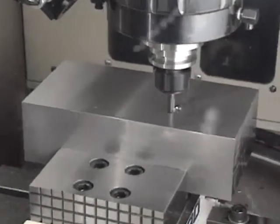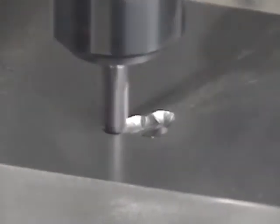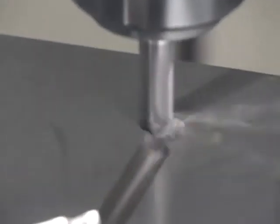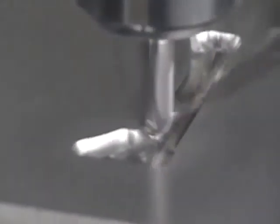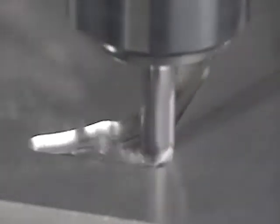We now present you with the roughing procedures. The machining conditions for roughing in this case are the use of the 5R ball end mill as the tool, a spindle speed of 10,000 RPM, and a cutting feed rate of 2,500 millimeters per minute.